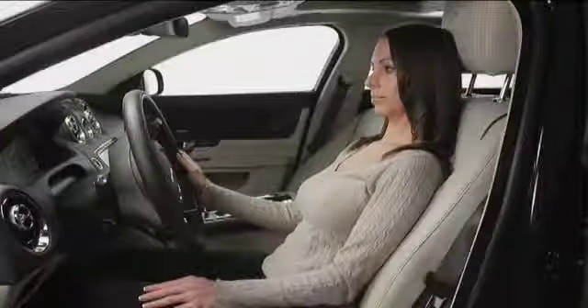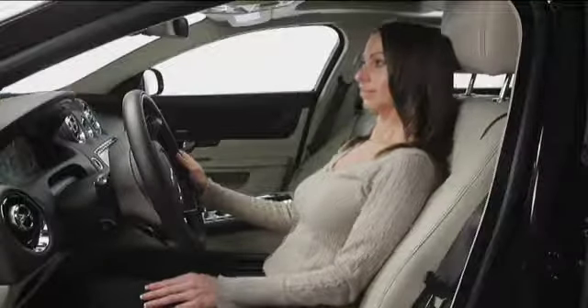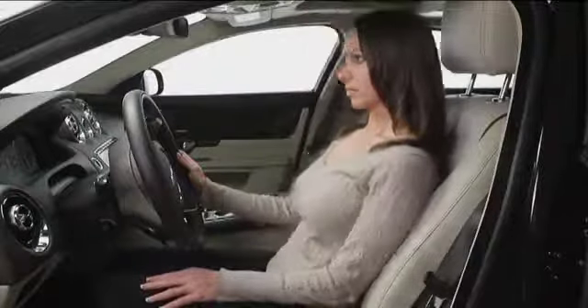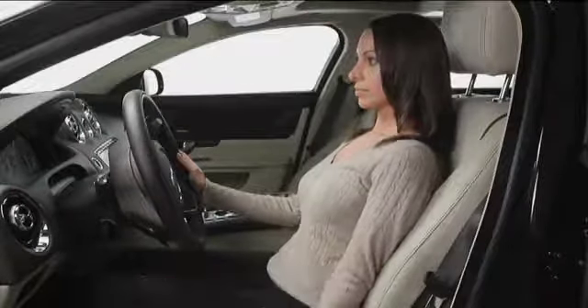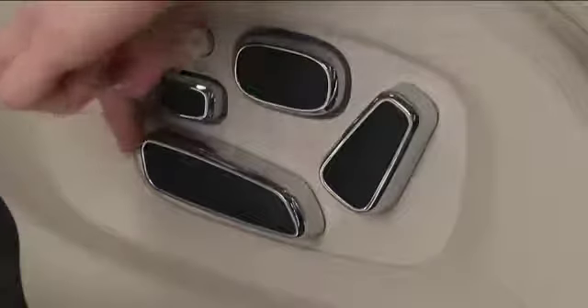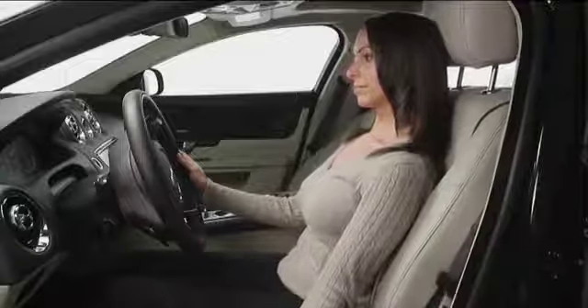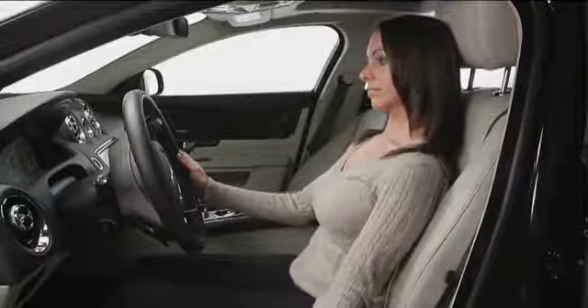Here are a few tips on the correct seating position. One: sit upright with the base of your spine as far back as possible and the seat back reclined no more than 30 degrees. Two: don't sit too close to the steering wheel. A minimum distance of 10 inches is recommended and you should have a slight bend at your elbows when holding the steering wheel.